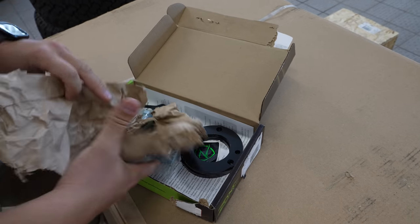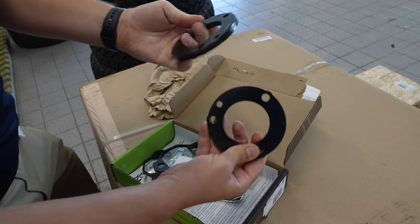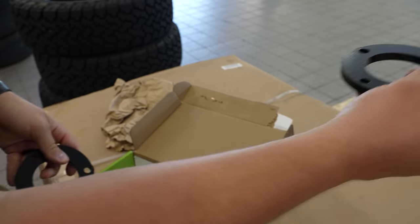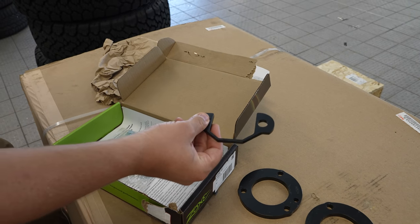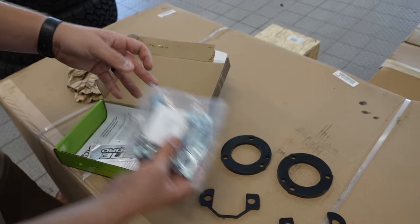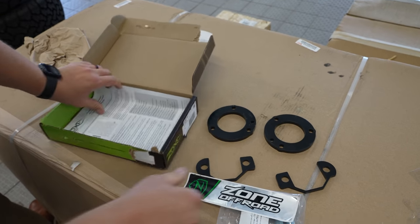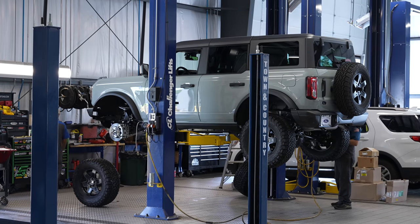Alright, so first thing out of the box: you've got your metal strut spacer that goes on top of the strut — one for either side, one for the passenger side and one for the driver side. Then you have two more strut spacers that go at the bottom, underneath the strut, in between the strut and the lower control arm. You've also got your hardware, your Zone Off-Road leveling kit sticker, and your instruction manual along with a warning.